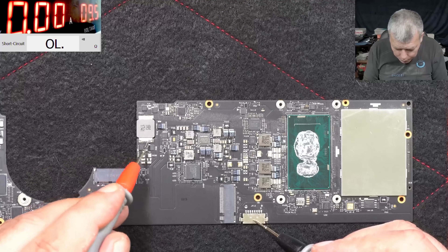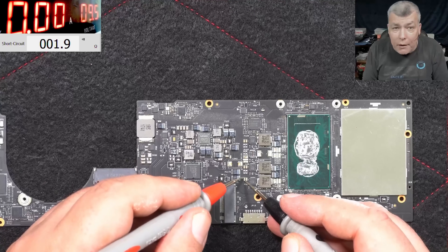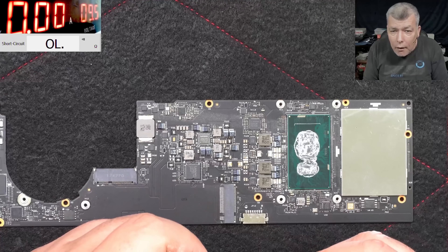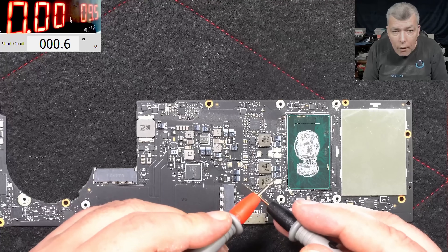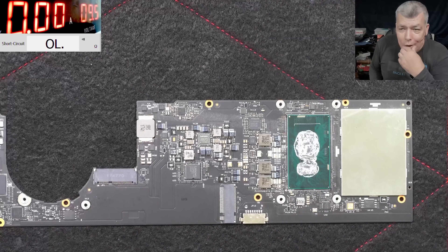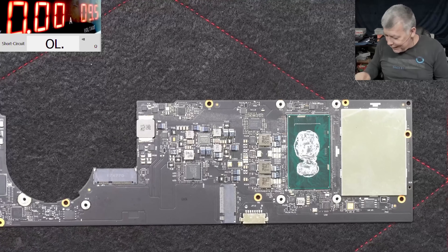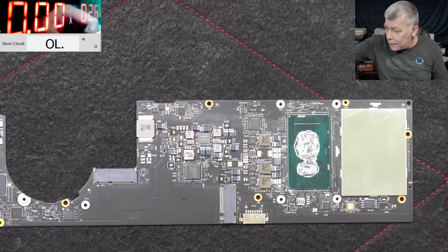So why did this motherboard die? Main power rail. Main power rail has two ohms - you can see that two ohms. So what do you think? If we can fix the old board, that would be great. We can swap the board on the inside of the laptop and it's fine.